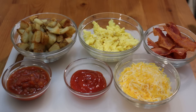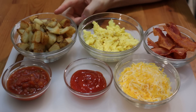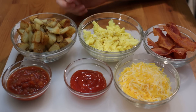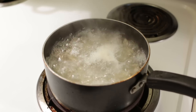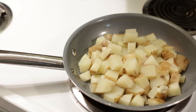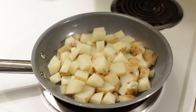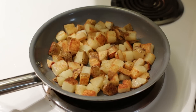First, we need some ingredients. I started with taking some potatoes — these are russet potatoes, but Yukon Gold works really well as well. I cut them up into chunks and then boiled them in water for about four minutes. This is called power boiling. After that, I drain them of the water and then put them in a skillet with a little bit of oil and brown them until they're nice and crispy on the outside.